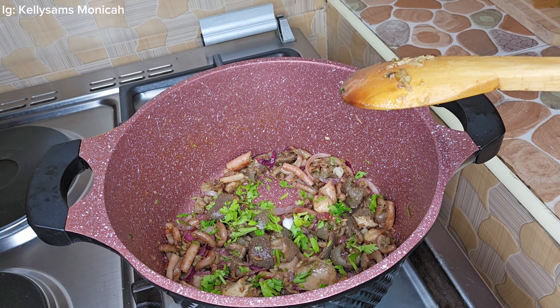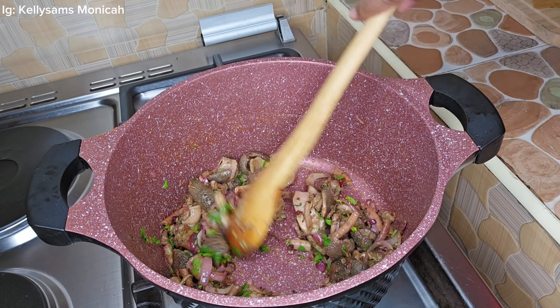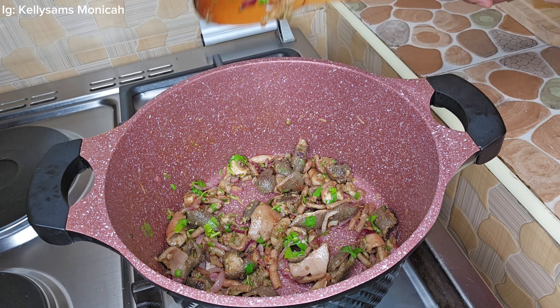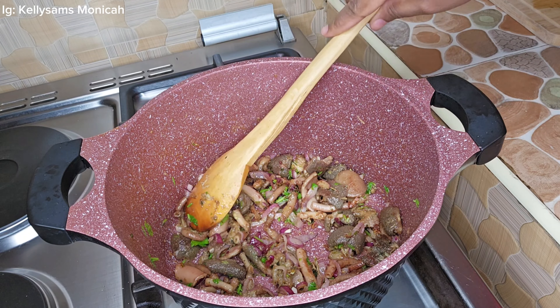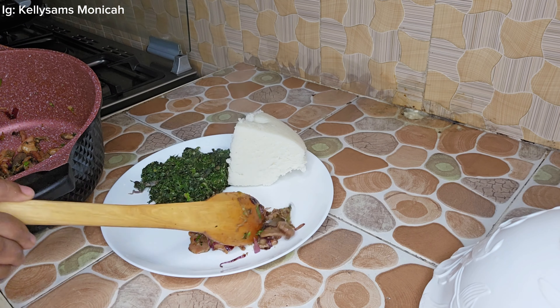I know you guys are going to come at me for frying matumbo without boiling first, but I'm going to show you the boiling part later. I go ahead and put the tripe in hot oil, add the ginger and salt to taste, and let it fry on its own.